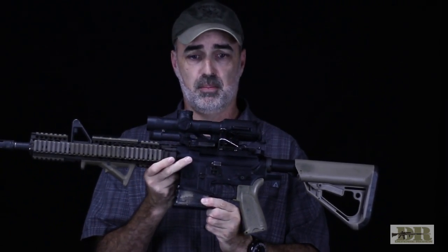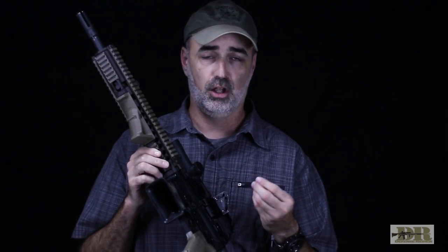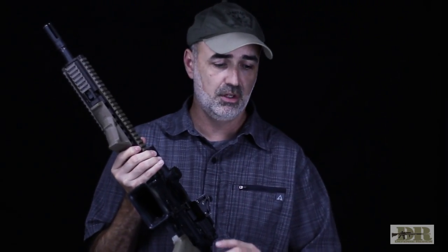I already mentioned the Arredondo Extended Magwell, and I really don't think you can go wrong with these. It's plastic, but it's indestructible. The key thing is it allows you to reload without even trying to see your magazine well at all. A lot of people will say they really don't need it — true, but it does enhance performance on a reload, especially when you're moving at night under NODs with a team. You don't have time to get that quick picture at the magazine well; you can load by feel without even looking at it, slap it, and you're good to go.